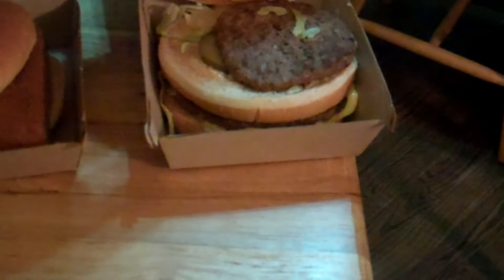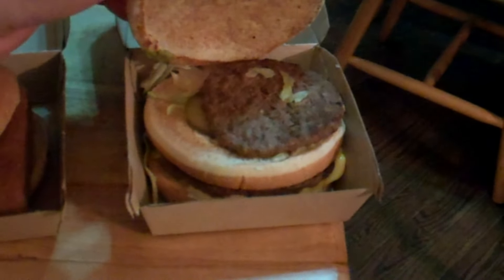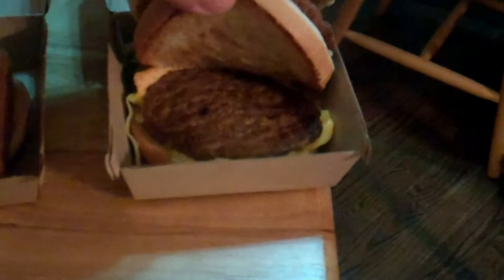Your Big Mac, which to be quite honest is not very big — especially the beef. That's one of the smaller slabs of meat I've ever seen on a burger.